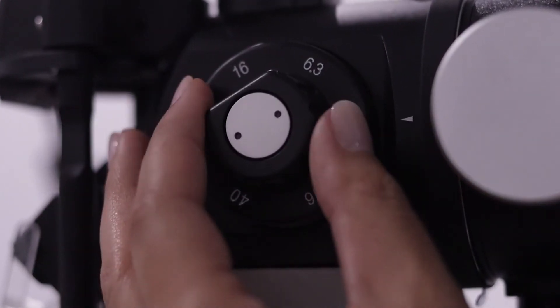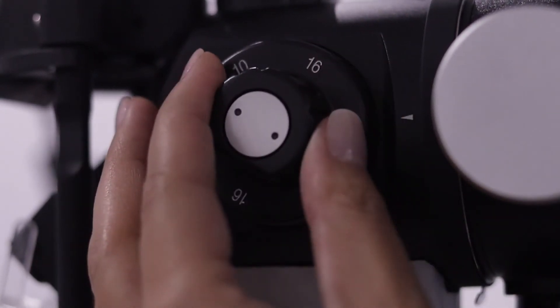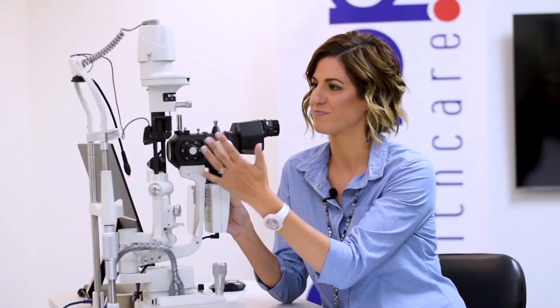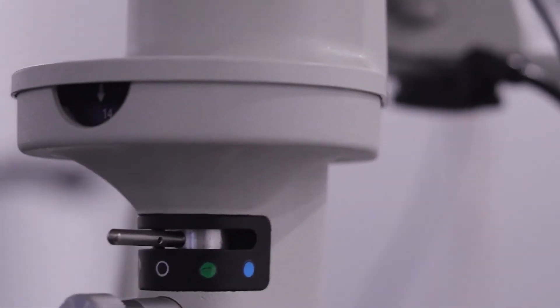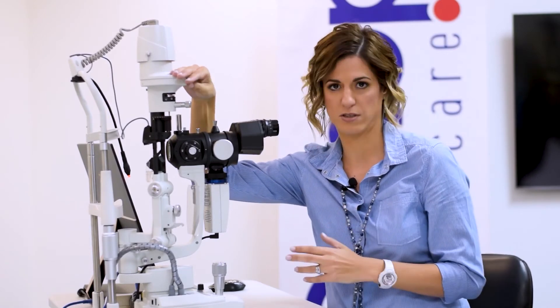Moving on to magnification — this slit lamp has five different magnification levels from 6x to 40x, so you're not going to need much more than that. Moving over to the filters: there's a polarized filter which is amazing for cutting out glare. You'll use it when doing retinal lenses, as there's a lot of reflection coming off the lens and the polarized filter cuts that out so you can get a decent retinal view.